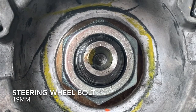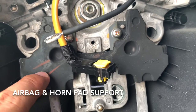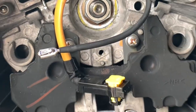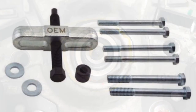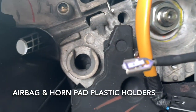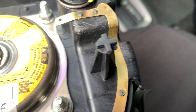This is the 19mm steering wheel nut. This black rubber piece helps to keep the horn button and airbag assembly in place. The two threaded holes on both sides of the nut are there in case we want to use a steering wheel puller. These are the plastic holders of the airbag.